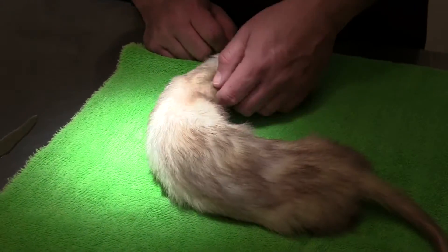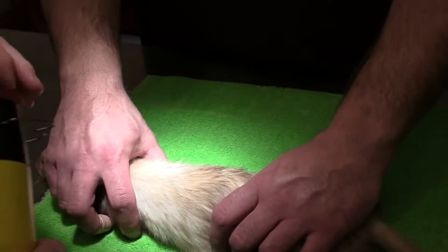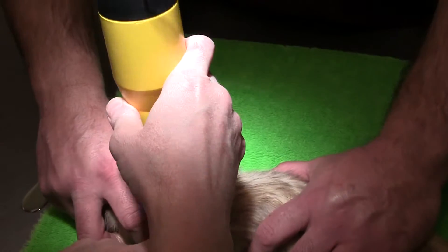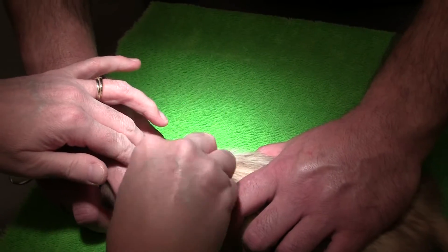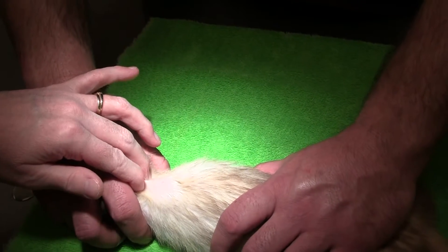It helps to have a good restrainer. So basically I just shave a little spot here. I do basically a little surgical prep, to help keep it from getting infected.